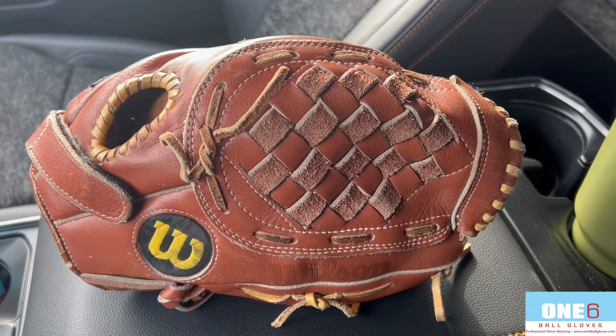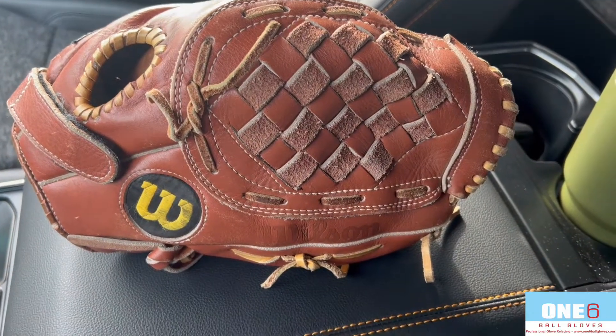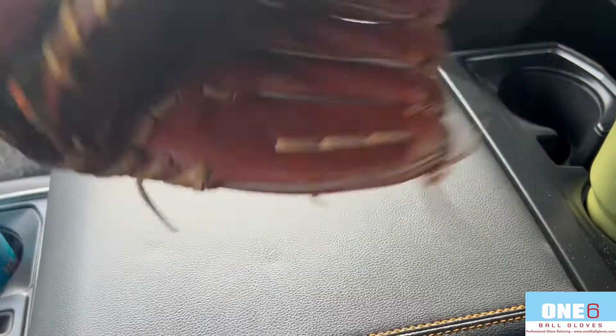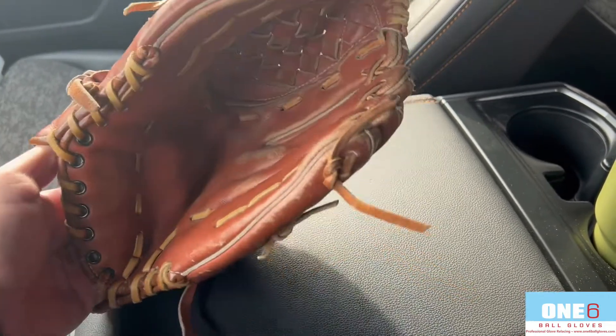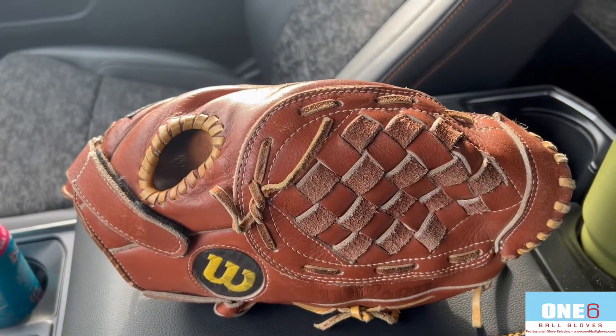Welcome back to another Glow video everyone. This week I got a Wilson Basket Web in for a full relace. I'm going to be taking out the older laces and putting in the same beige color. I'm also going to clean up the leather — get all the laces out of it. I think it should turn out pretty clean. I'm excited to see what it looks like and I'll show you guys when I'm all finished up.